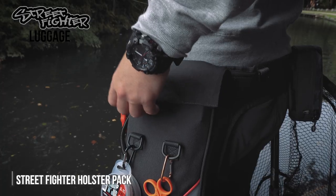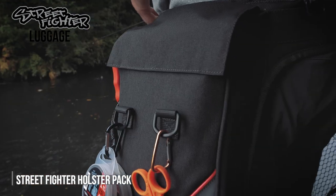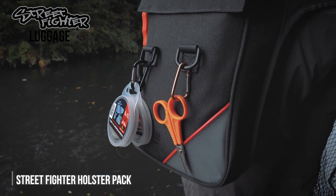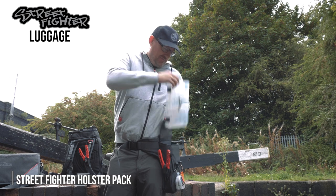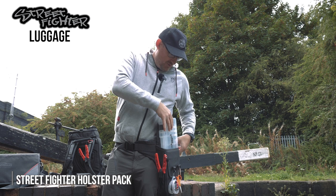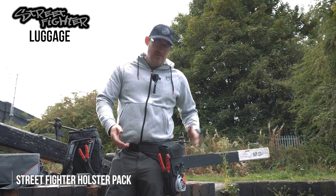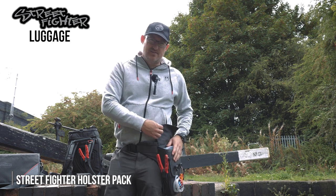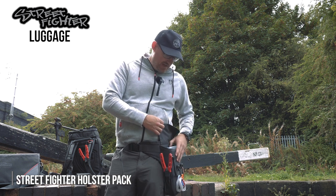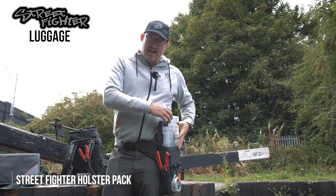This holster pack has a magnetic attachment — it fits in place because there are magnets in the top and the bottom. So there are no buckles, no Velcro, no zips to get in your way. Literally, you're straight in, pull out your tackle box — which comes with this as standard. Dead simple, dead quick, and you've got what you want straight away. You'd have to be doing a handstand and jiggling about for the box to fall out — it's really nice and firm in there, but at the same time dead easy to get out.